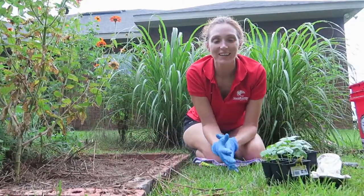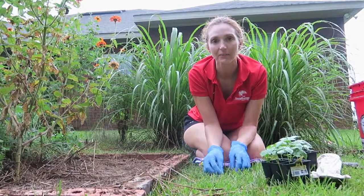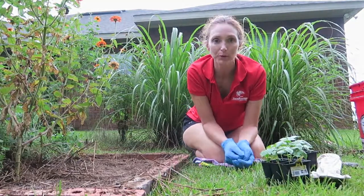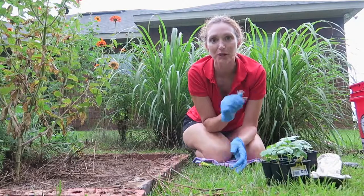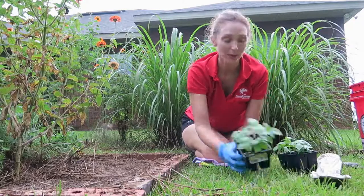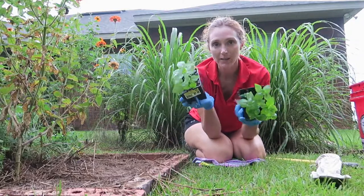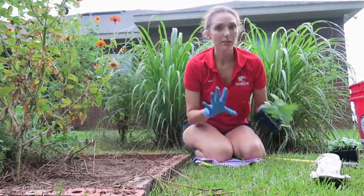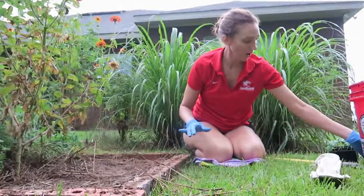Hey y'all, it's August 2nd, Friday evening about six o'clock. We had a nice shower — a thunderstorm — move through, and there's still some thunder rumbling in the background, so it's nice and cool out here right now. I'm gonna plant these basil plants in my herb garden.